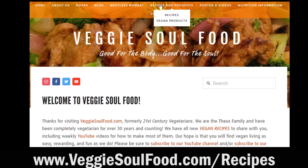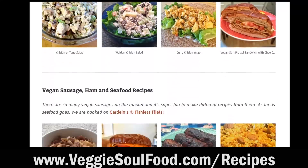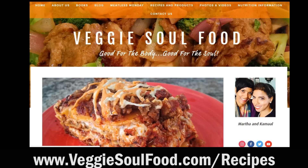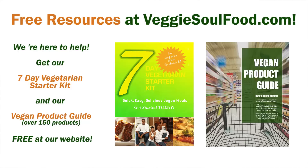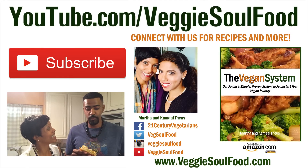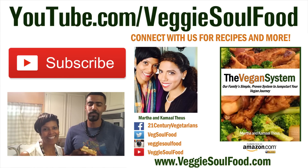No excuse for not making these for yourself. Thanks so much for joining us. You can get this recipe in our book, The Vegan System, and also online on our website — I'll put the direct link in the notes section. We redid our entire recipe page on our website. We have over 60 recipes you can click on with videos of how to make them. Be sure to check out our new VeggieSoulFood.com slash recipes page. We also have a free 7-day vegetarian starter kit and a vegan product guide that you can download. The products that we use are on that product guide. Thanks for joining us — we'll see you next week!